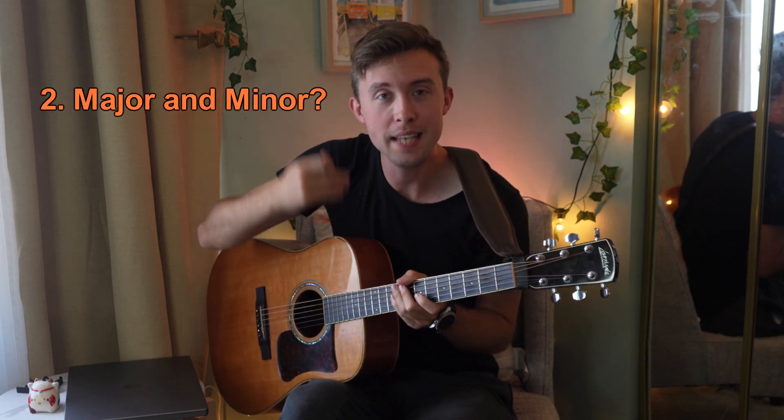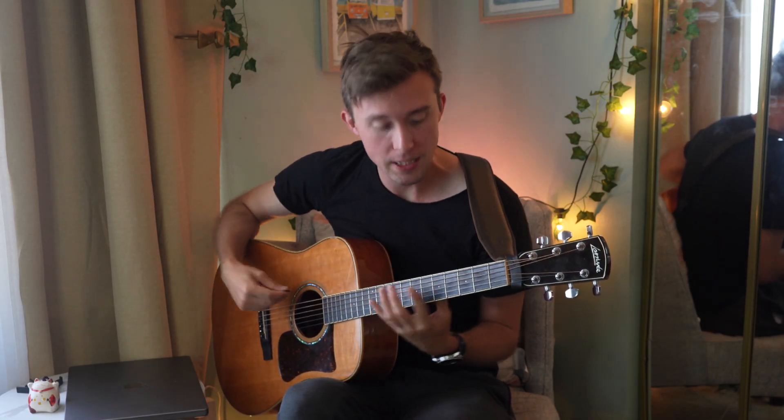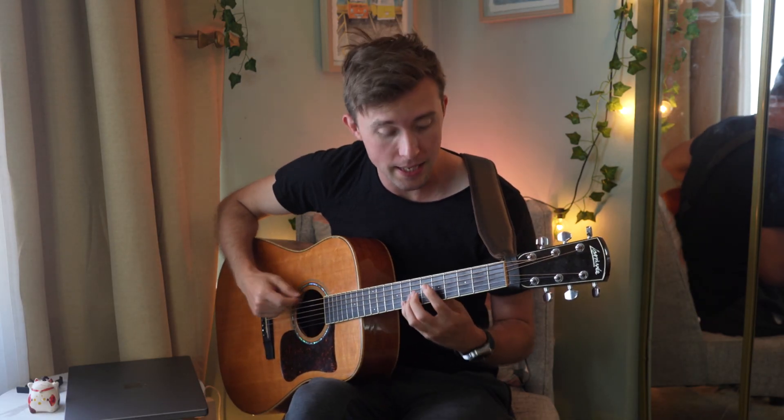Which leads me to number two: there is a major and minor pentatonic scale, but not really. As you start to learn more pentatonic scale shapes, you're going to understand that each of them is going to have a root note in a different position. The root note is the first note of your scale, and so in the first position of the pentatonic we just learned, it makes sense that we start with our root note right here on A.